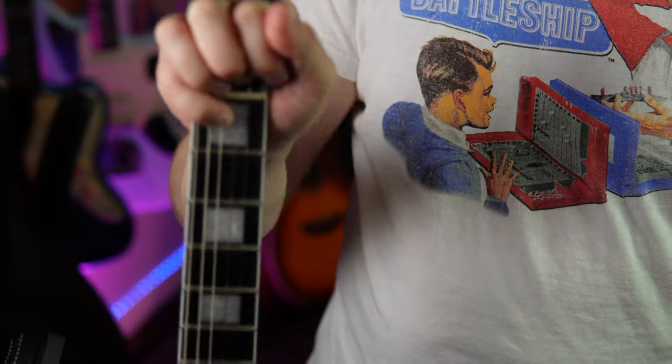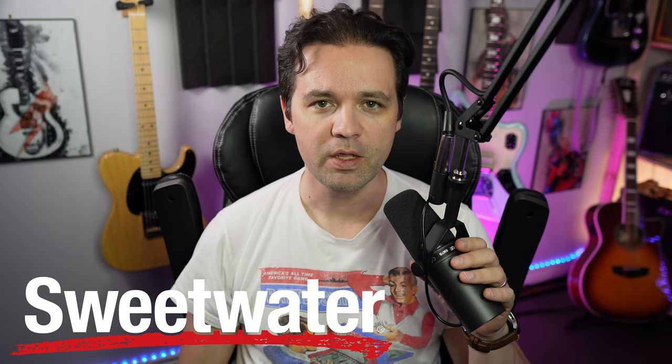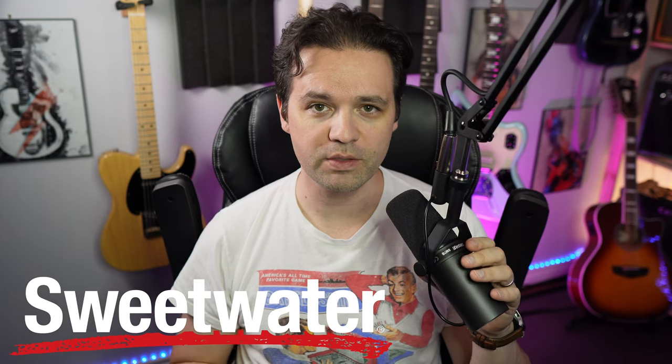This is the Traveler Guitar EG1 Custom in Gloss Black. I saw this one listed at Sweetwater and asked if I could check it out. Sweetwater has sponsored the video and provided this guitar, which I get to keep - which is really awesome. Super thanks to them as always, they're a huge supporter.